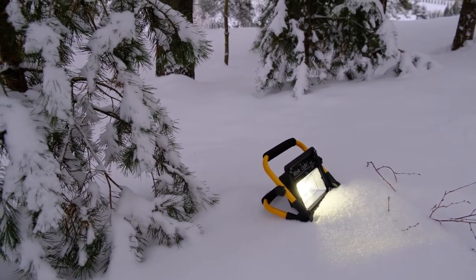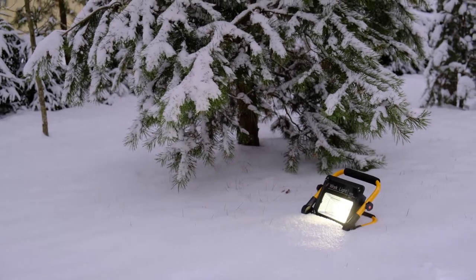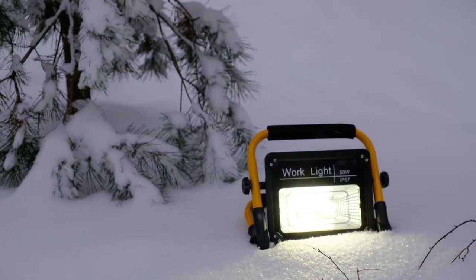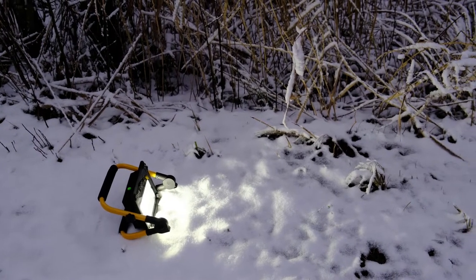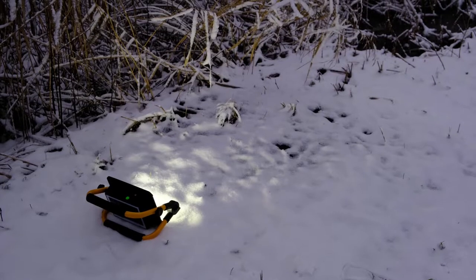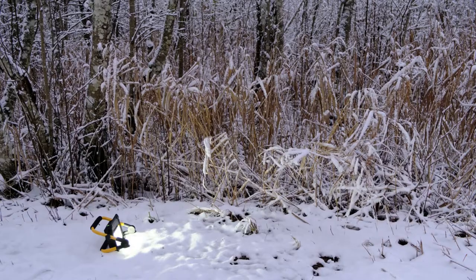Dear friends and also the new viewers of the Tomphoto channel. Today I'd like to share my opinion on a finding I made when searching for lighting options for my photo and video work. I stumbled upon an affordable rechargeable LED work light that amazed me. I don't think I'm the first to discover it, but I've been field testing it and now I'd like to share my thoughts with you.